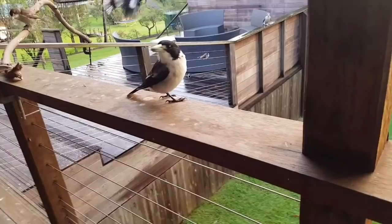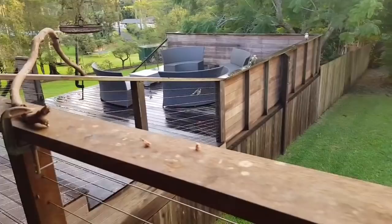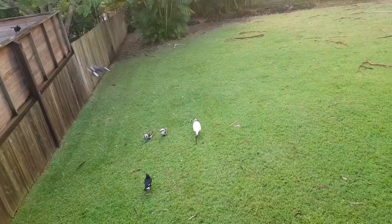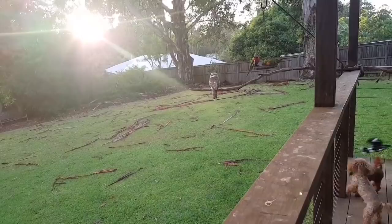There you go. What about you, would you like some? Come and get some before the kookaburras take it all - there you go. I'll just throw some into the garden there and they can all fly down. Some kookaburras got the big ibis - what are you doing? Is it too big for you?